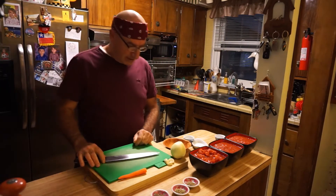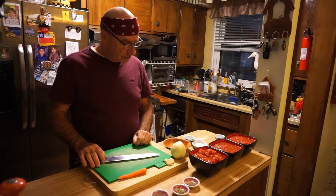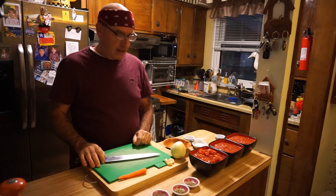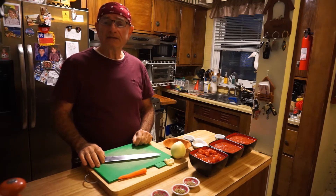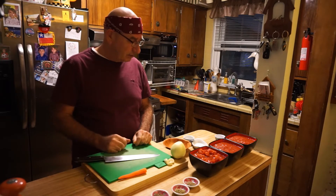Hola, buenas tardes. Hoy quiero mostrarles que voy a preparar una salsa marinara. Mañana voy a hacer una berenjena a la parmesana, y para eso necesito una salsa de tomate. Entonces voy a comenzar haciendo una salsa de tomate.